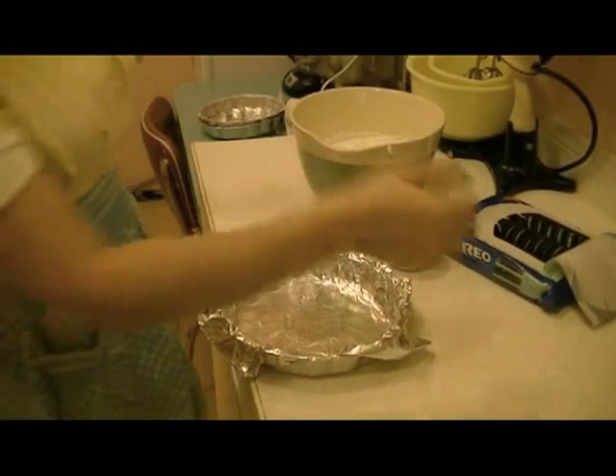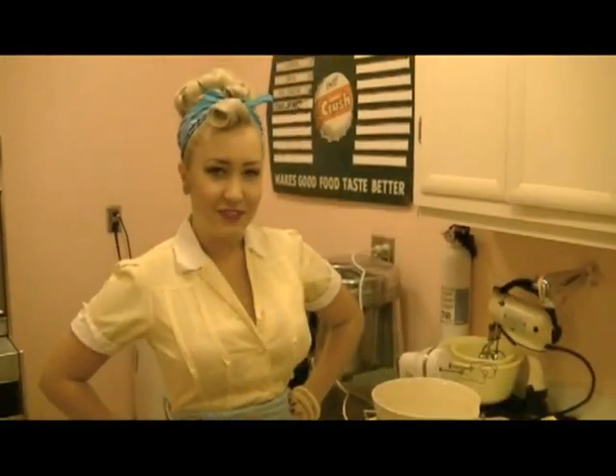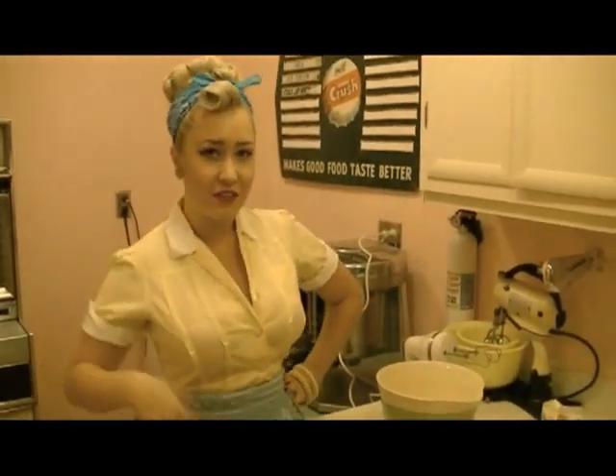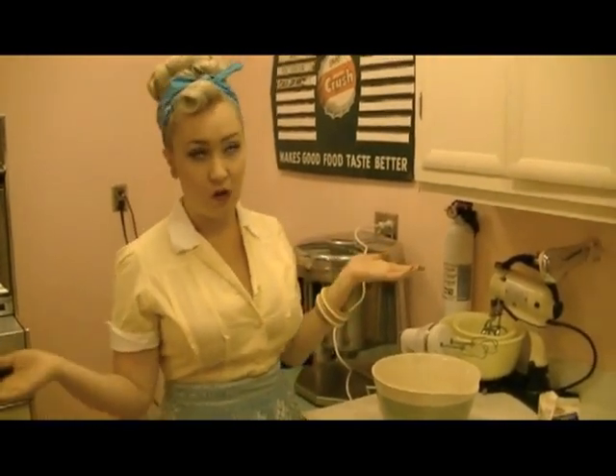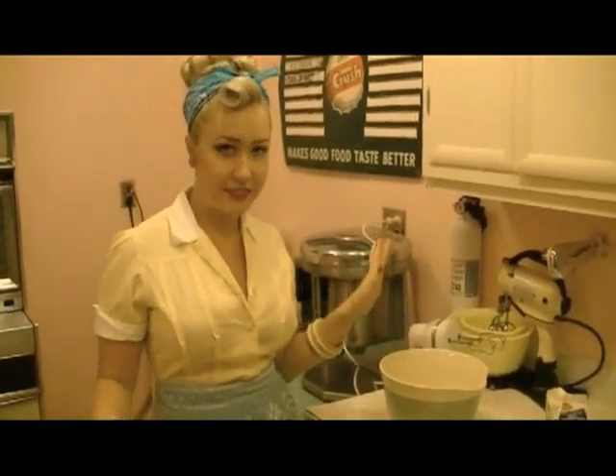Okay, now we're ready to start. First, we're going to whip the cream. Now if this is too daunting a task for you, you can just use Cool Whip. It tastes almost exactly the same once the cake is done.